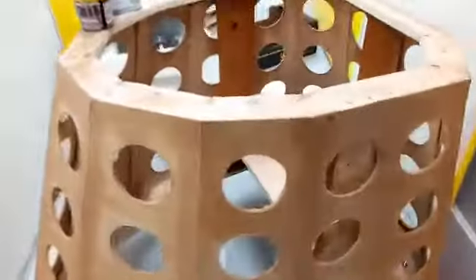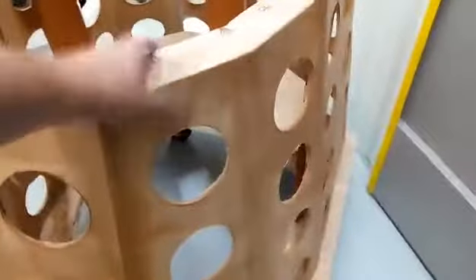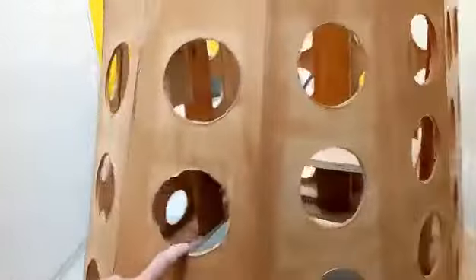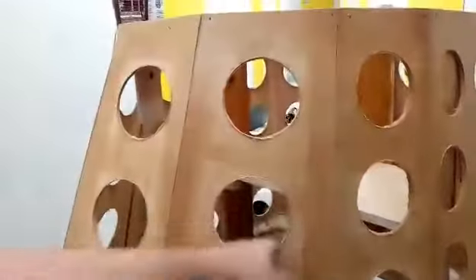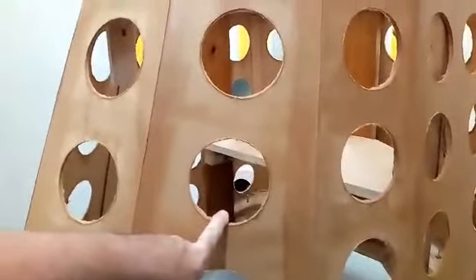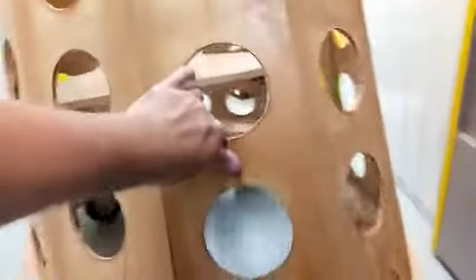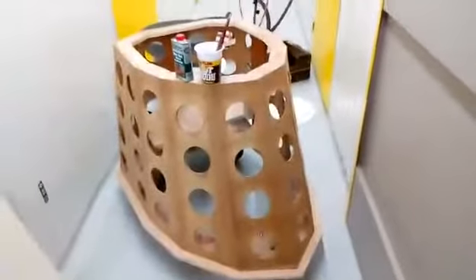With MDF it tends to absorb into the surface, so you have to kind of block the surface with some sort of varnish — hence the wood hardener. But mainly I just needed to harden up these holes so I can sand them down, then crack on, do the inside, fill any bits that need filling, and yeah, that should be essentially the skirt ready to paint, and onto the next bits.